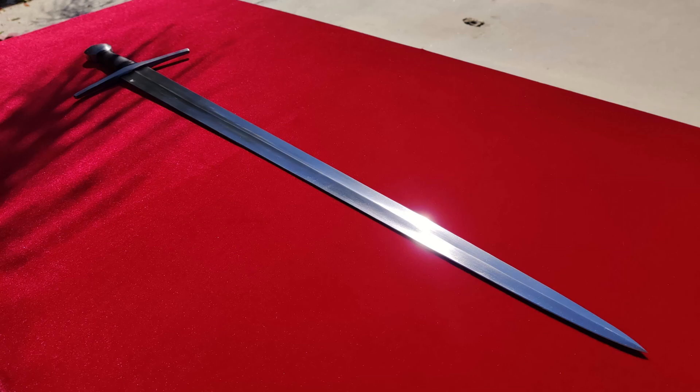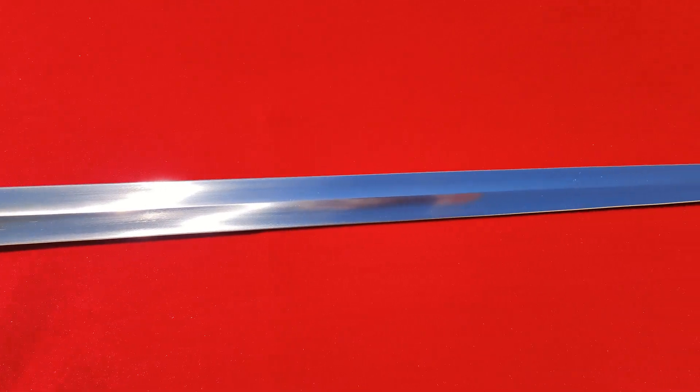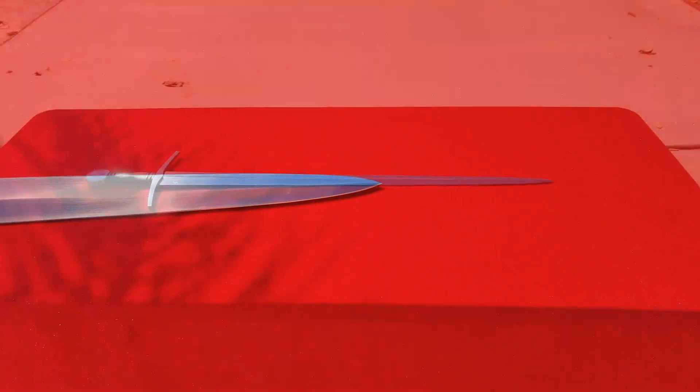Welcome to Part 2 of my Balor Arms 15th century arming sword review. If you haven't seen it yet, here's a link to Part 1, wherein I discuss most of my thoughts about the sword, as well as the recent Balor Arms steel controversy. This Part 2 video will feature some cutting footage, impressions after cutting, and then my final thoughts.